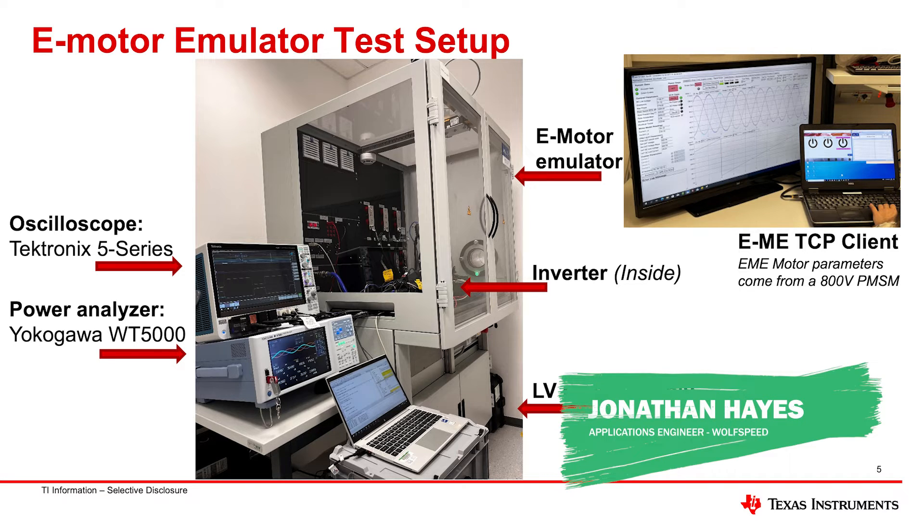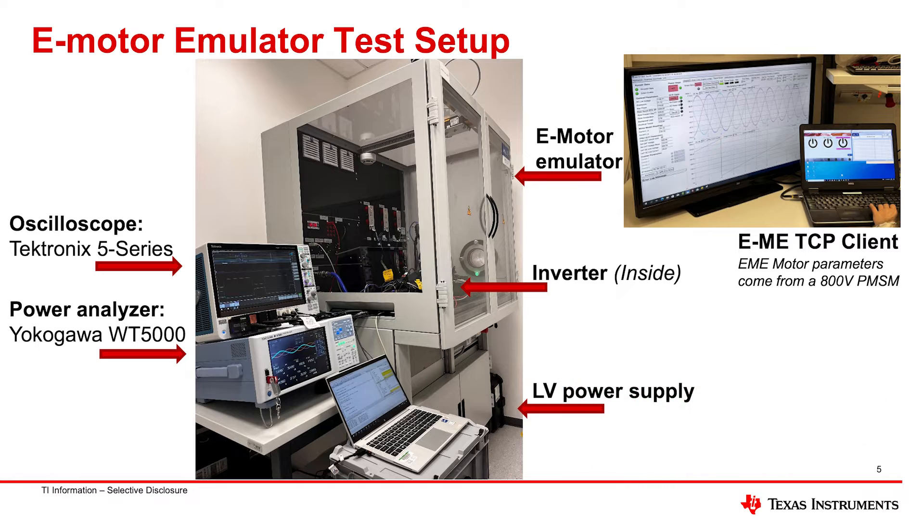This is our e-motor emulator test setup in our Wolfspeed lab in Germany. This is a great test capability that we have in-house that we're taking advantage of with this reference design — proving out the system both from the power semiconductor side and from the TI solution set.